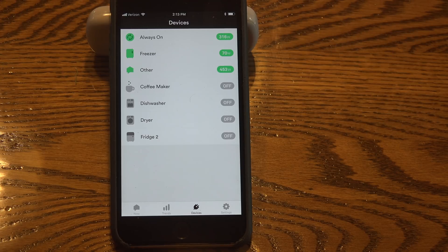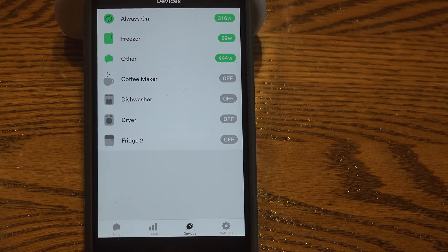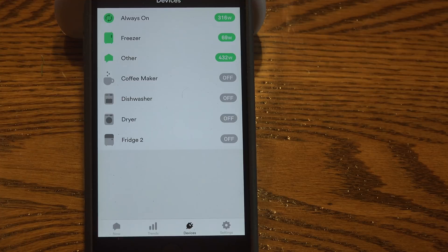It'll come on and say it found something — this looks like a freezer. At that point you need to determine whether that really is a freezer. You can see the freezer is on right now doing 69 watts. If you unplugged the freezer, it would blank out. So far it's found a freezer, a coffee maker, a dishwasher, a dryer, and another refrigerator, and it's going to continue in that same vein.